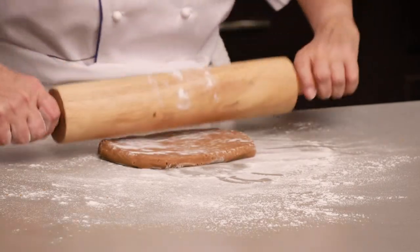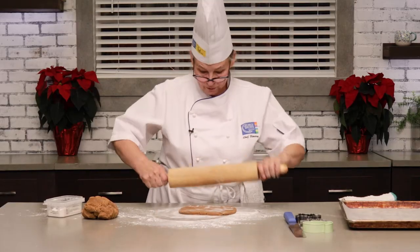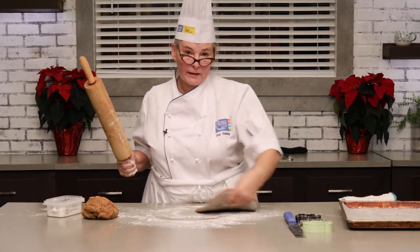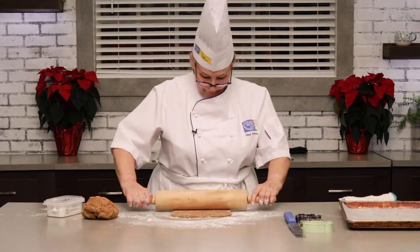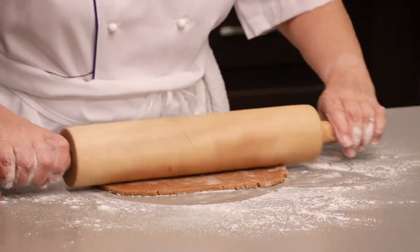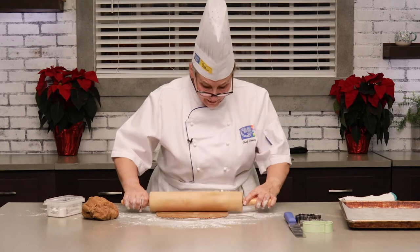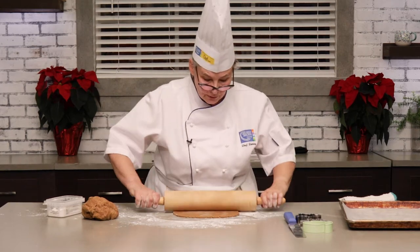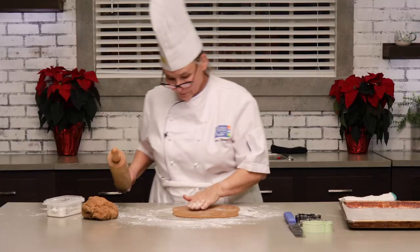I like to make sure that I keep moving my dough — that way I know it's not sticking on the table. I'm going to roll it out so that it's about half a centimeter. But depending on what you're making: if you're making a gingerbread house with this dough, I like to roll it a little bit thicker. But I'm just making cookies, so I don't need that kind of structural stability. I can roll it a little bit thinner to give them a little bit more snap.